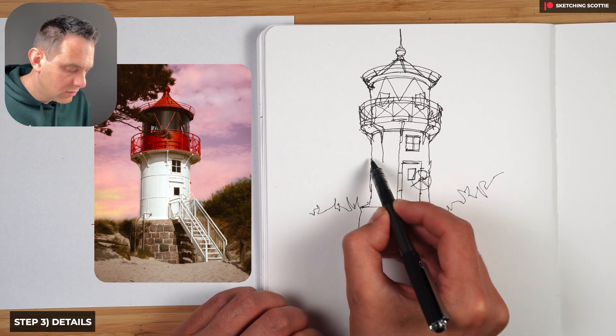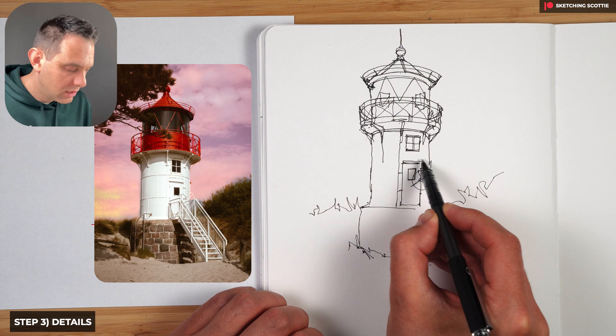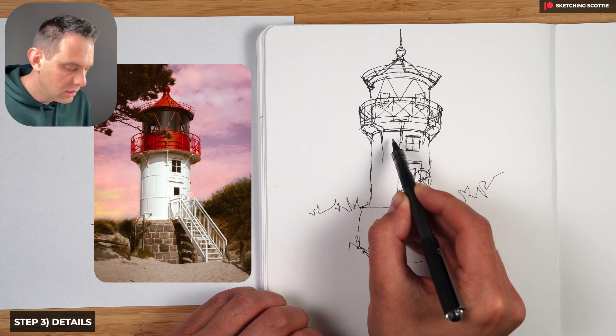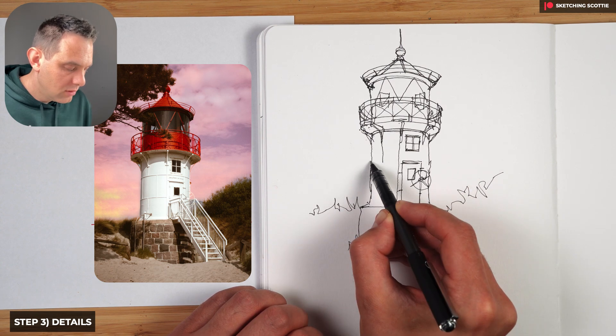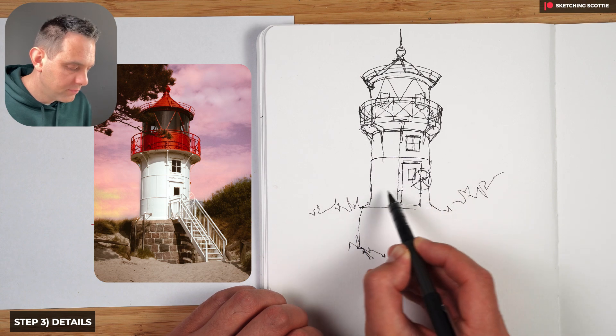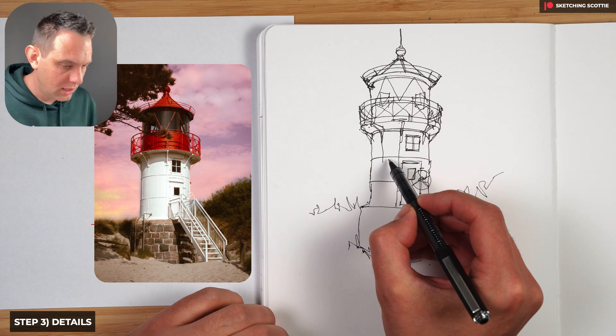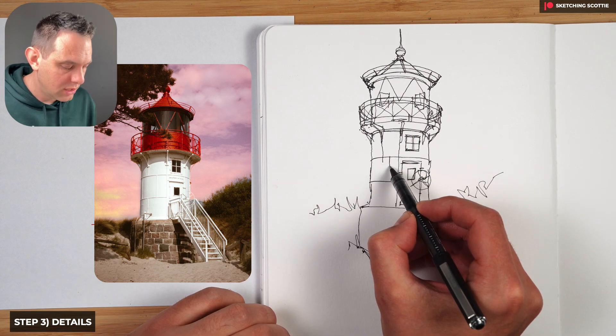Before I continue down I have to divide the sections up. Let's draw a line here that goes around — a little bit less curved than above. Curved on the side but getting quite flat. This one here will be almost just flat, just drawing it across. Then we can draw these lines.